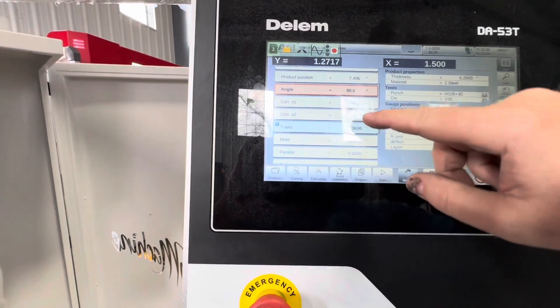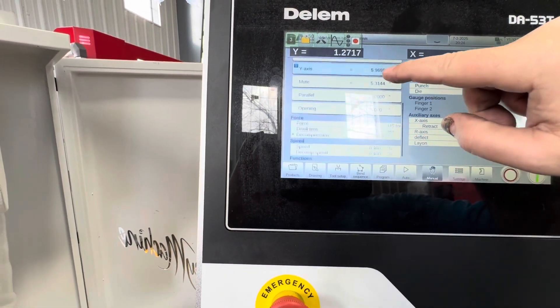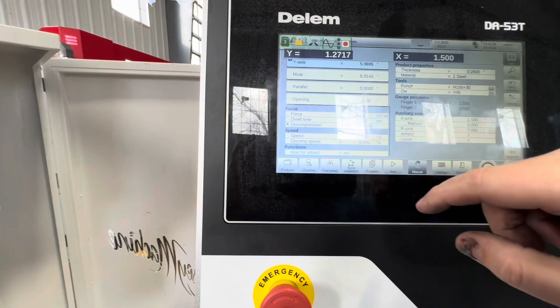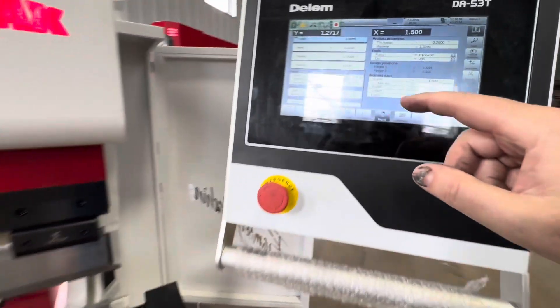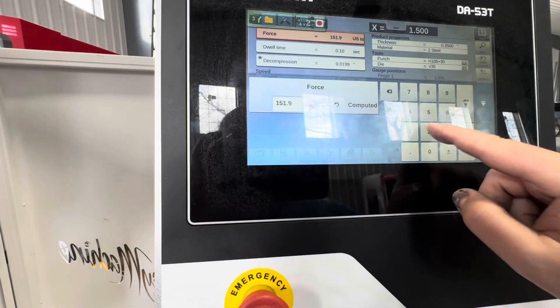It did not calculate enough tonnage to do that in this die — it's calculating 150 tons. We're just going to put it up to the max.